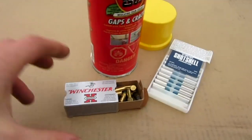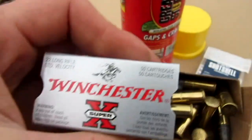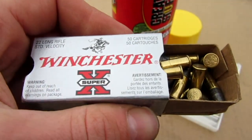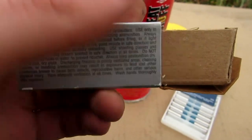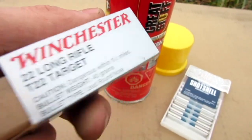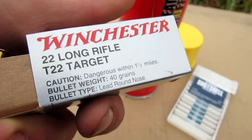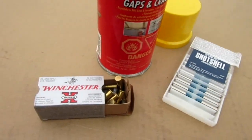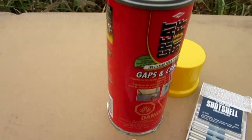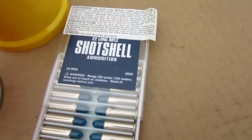I'm starting off with these Winchester Super X rounds — basically just the fastest rounds I have. They're your standard full grain, 40 grain bullet with full gunpowder. I'm no gun expert, but there you go. I have some subsonics as well, but we want the best effect so I'm going with these fast rounds.